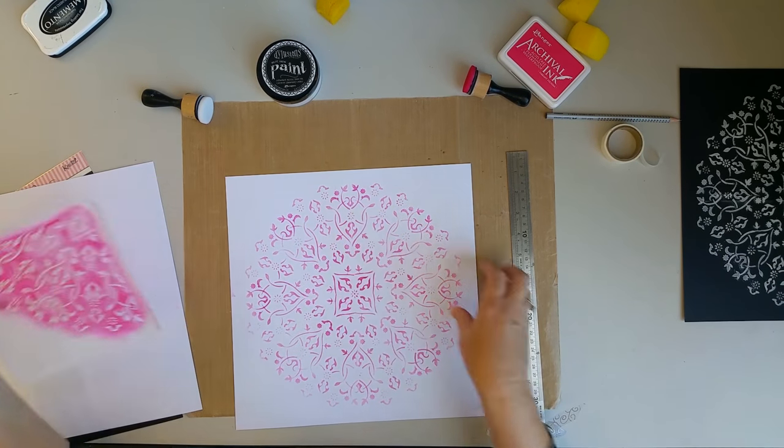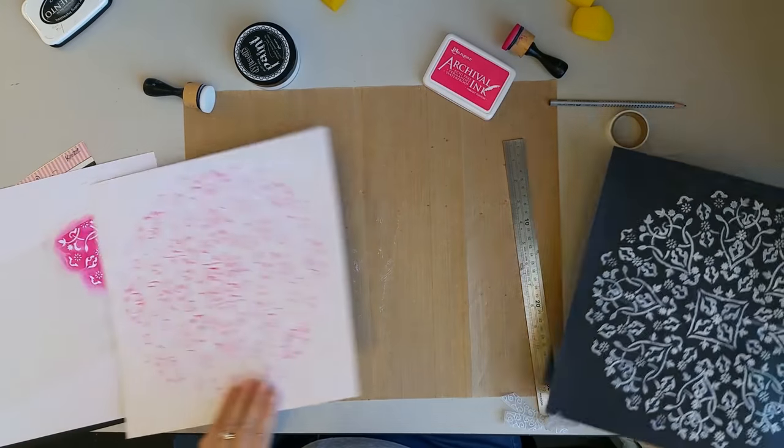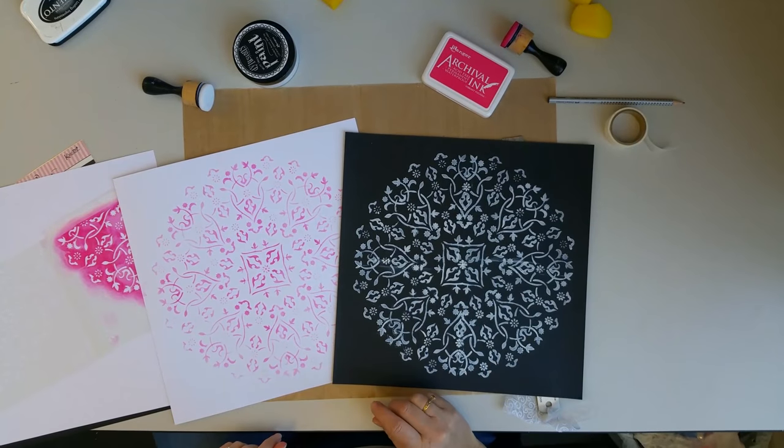Whether you use ink, paint, spray, or texture paste, you will always get a great result.